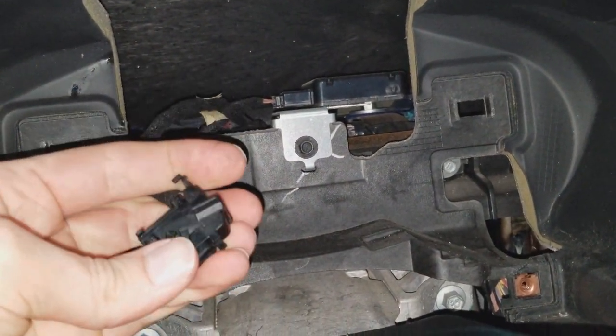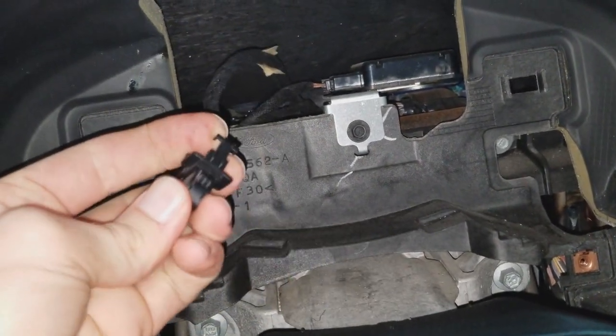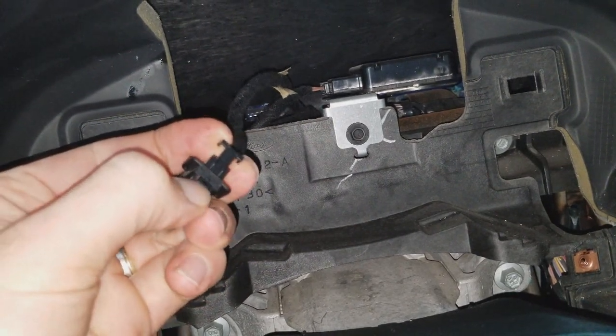The plug has this latch on it. Push on that tab to release the latch.